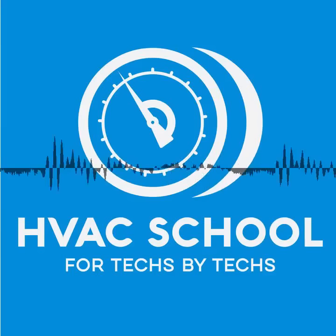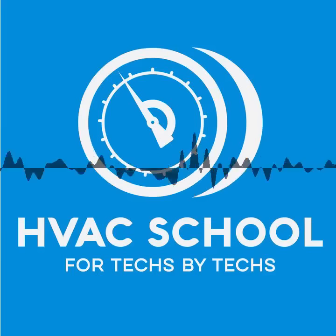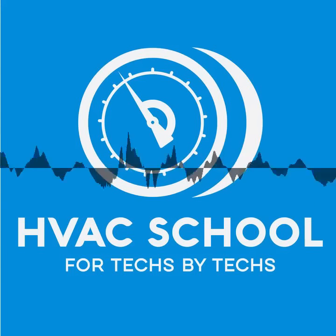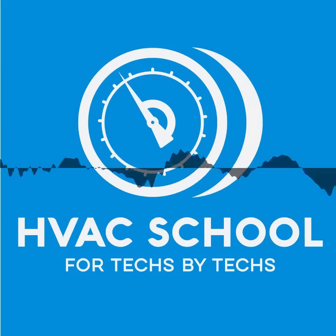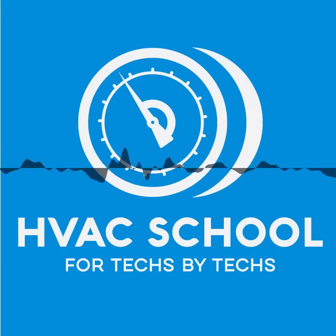This episode of the HVAC School podcast is made possible by Carrier, carrier.com, and Refrigeration Technologies, makers of great stuff including Nylog. If you haven't tried it, especially when you're pulling a vacuum, you need to. It's great for pulling a vacuum, making a flare, connecting things together. Whenever you have threaded fittings and refrigeration equipment, Nylog helps prevent galling and makes everything fit together nicely. Find out more at refrigetech.com or trutechtools.com.